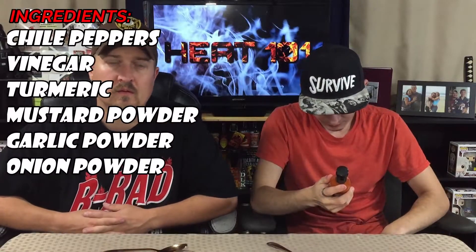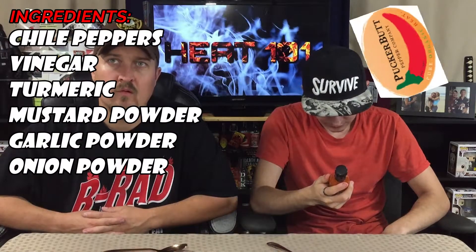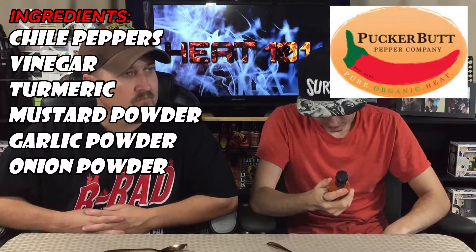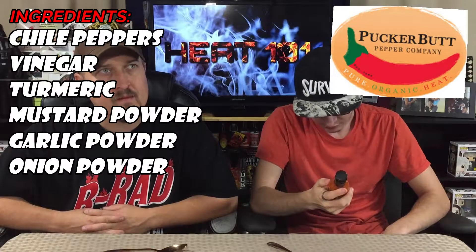Alright, why don't you read off those ingredients on there? Tell us what's in there. So we got chili peppers, vinegar, turmeric, mustard powder, garlic powder, and onion powder. Very simple ingredients and this is USDA certified organic. So they didn't just throw a name on it and hope for sales — these guys are certified organic.